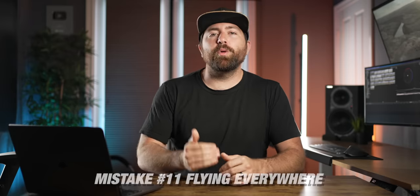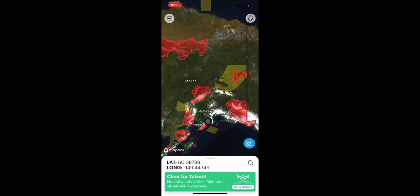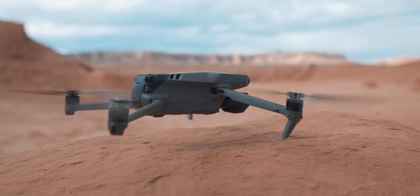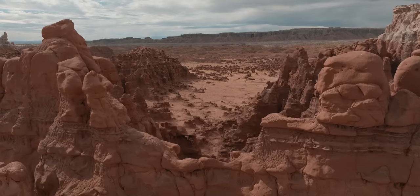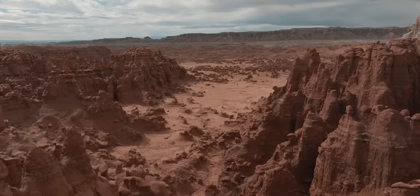Number 11 is flying without knowing the rules and regulations. You don't want to just go somewhere and put the drone up without doing a little research first. When I was in Alaska and Utah, we made sure to research all the locations and confirm we could fly. We were even able to fly in Goblin Valley State Park because they allow permits, and we went through the process to get that permit. Understanding the permit process before you get to a location is super important. And if you want to make money from your drone or just know all the rules, I highly suggest getting your Part 107 license.